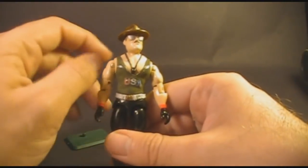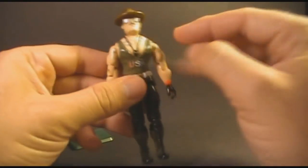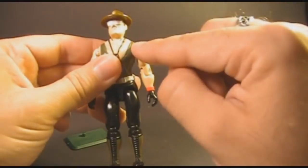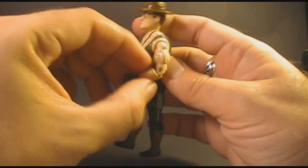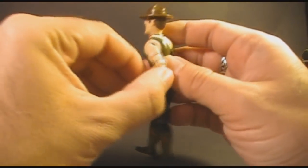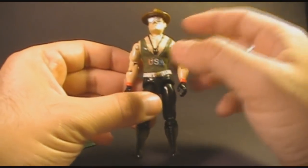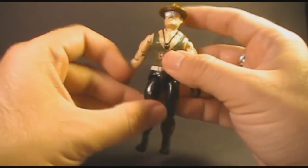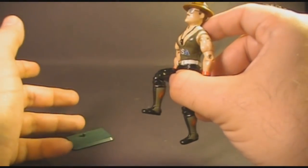Let's take a look at the articulation for Sergeant Slaughter version 1. He had the typical articulation for G.I. Joe action figures in 1985: a ball joint at his neck so he could turn left and right and look up and down; his arm could swing up and all the way around; a hinge at the elbow allowing about 90 degrees of movement; and a swivel at the bicep. The figure was held together with a rubber O-ring that allowed torso movement. His legs could move apart, swing at the hip about 90 degrees, and bend at the knee about 90 degrees.